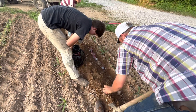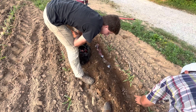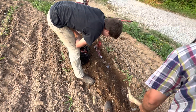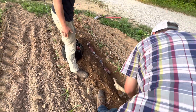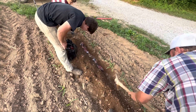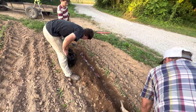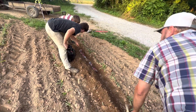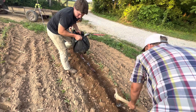I got a little close to that corn there. Maybe it'll be all right, but it'll probably die. Maybe it's okay. All right Caleb, start covering them over. David, you move this way.